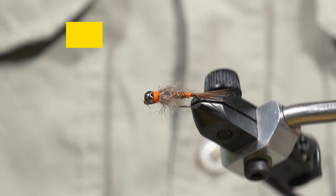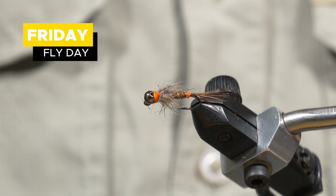Hello and welcome to another episode of Friday Fly Day. Today we are tying a Euro-style Pheasant Tail Jig Nymph, and yeah, let's get on to it.